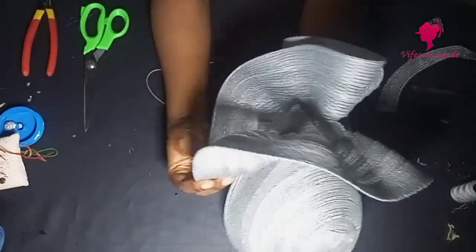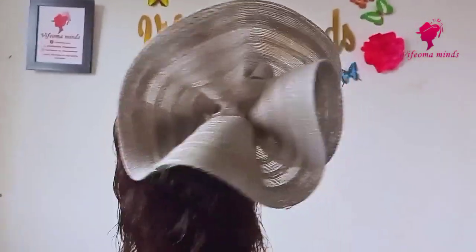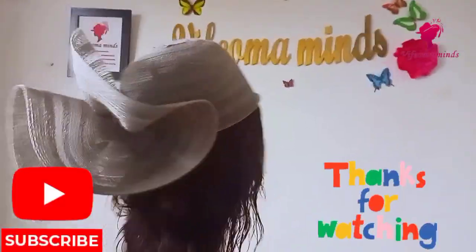Now I'll let you know the secret. What you would do is use your elastic band and attach it on the center of the crown. It will help make sure that when you wear it, it stays on your head very well. Thank you!